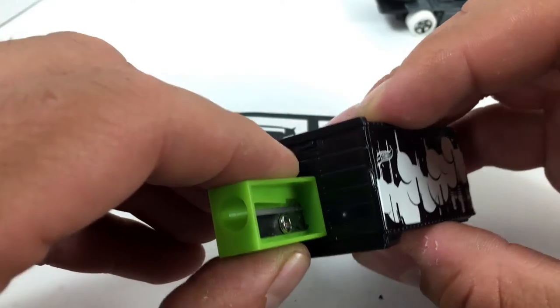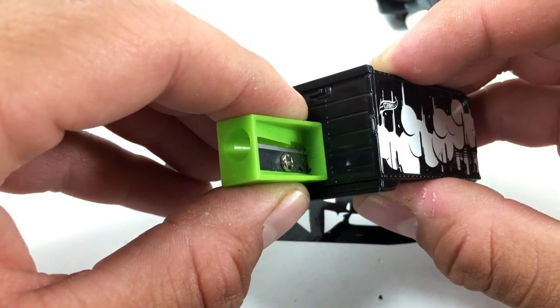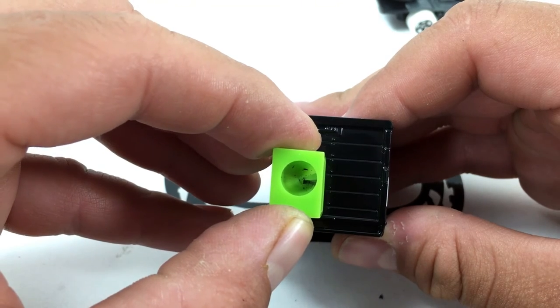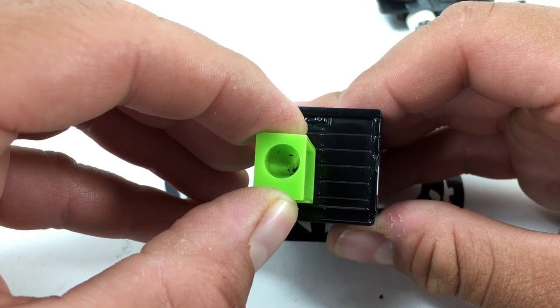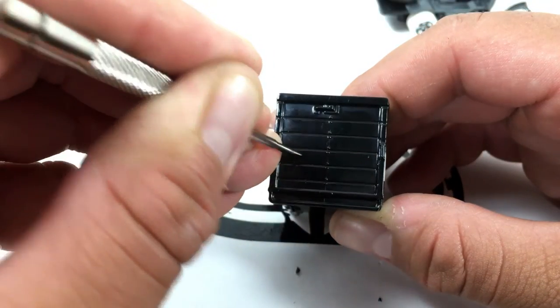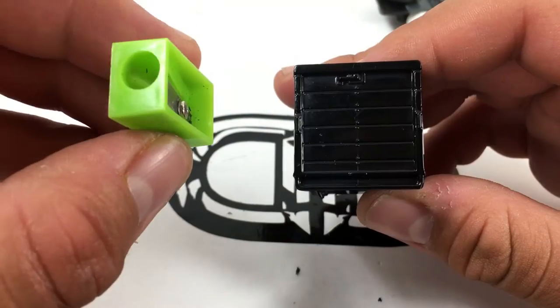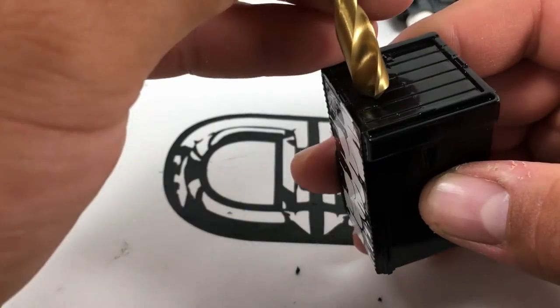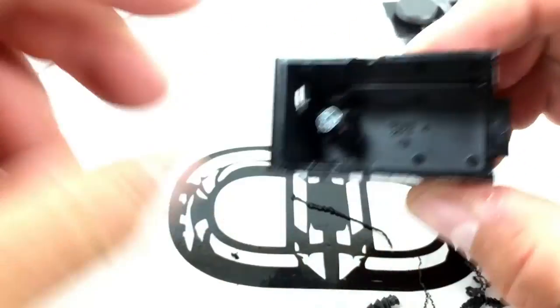Now it's time to drill a hole in the back of the box so we can sharpen the pencil. This was done by eye, so just line it up on the top right or left corner, whichever you prefer, and then you want to drill your hole right in the center of the sharpener. Mark your location and then take your 5/16 bit and drill slowly.